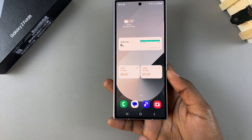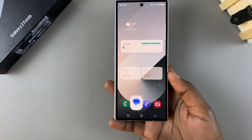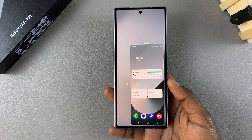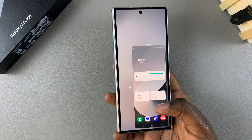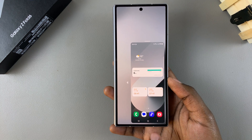If you've chosen the gesture option, to activate one-handed mode you need to swipe down on the home button. Swipe down like this and you should see one-handed mode has been activated. You navigate through your phone the exact same way as you would in full screen mode.